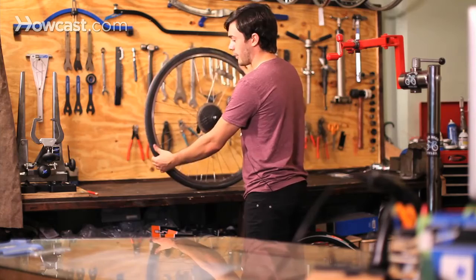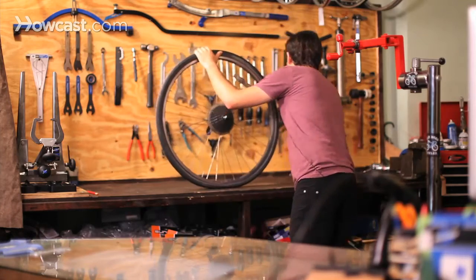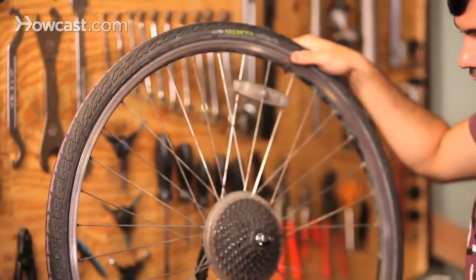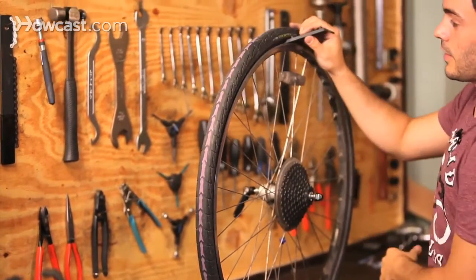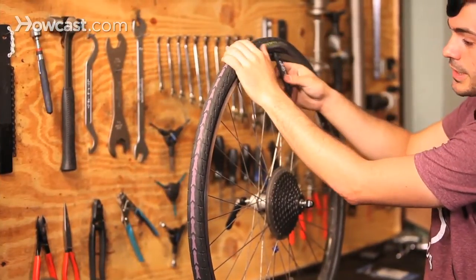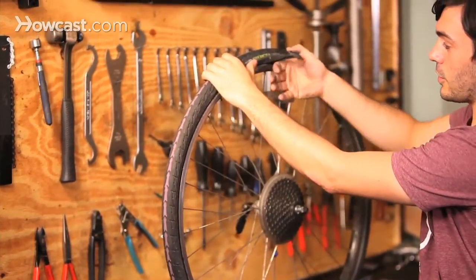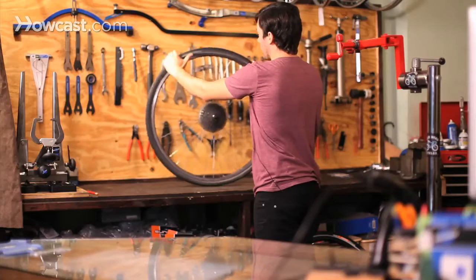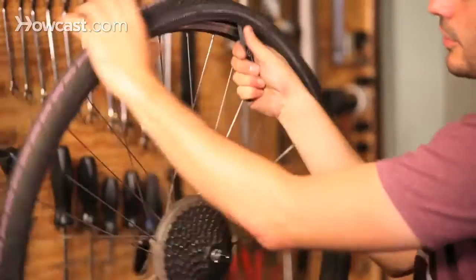So once you have all the air out of the tube, you take a tire lever, which looks like this, and you're going to go away from the valve to the other side and stick it in. Sometimes you need two tire levers to get enough leverage. This tire is pretty easy to get off, so we'll just use one. You put it at a 90 degree angle, push it along, and you'll see one side of the tire just comes right off.